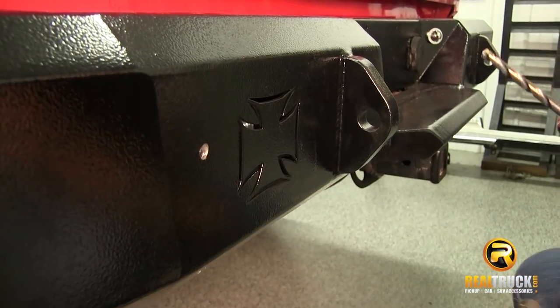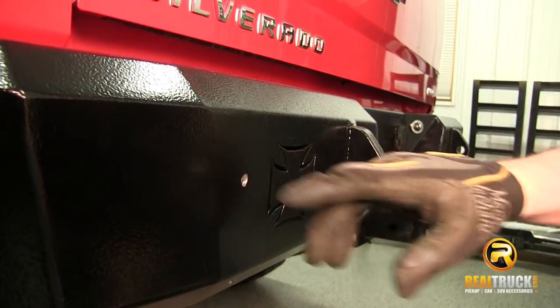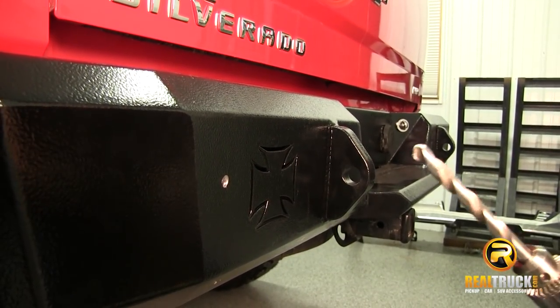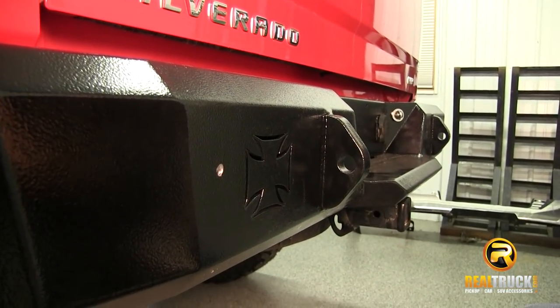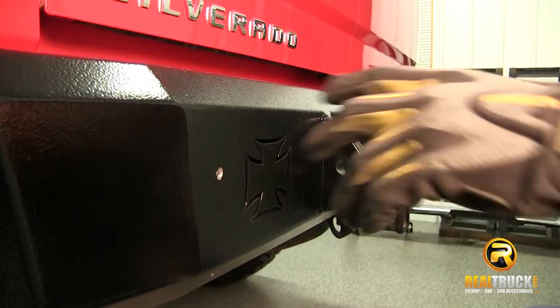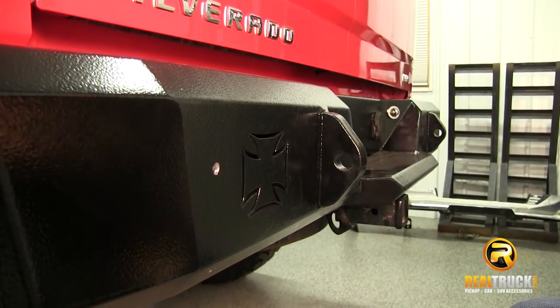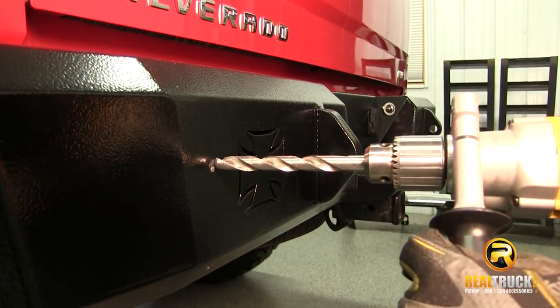We've got that first hole drilled, so now we're going to come over and drill our hole here. Now that we've got our first bit of the hole punched out, we're going to take our half inch bit and punch through there. Once we get to that point, we're going up to about an inch and an eighth, so we'll be just about halfway to the size we need. Let's get this drilled with a half inch bit.